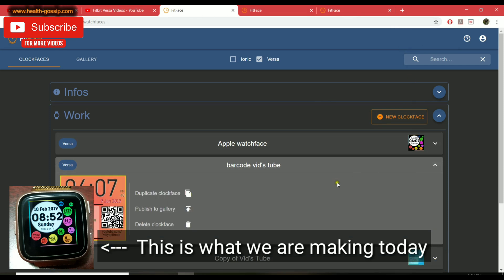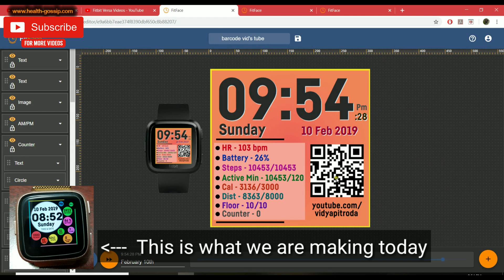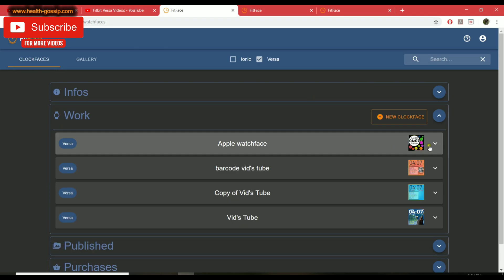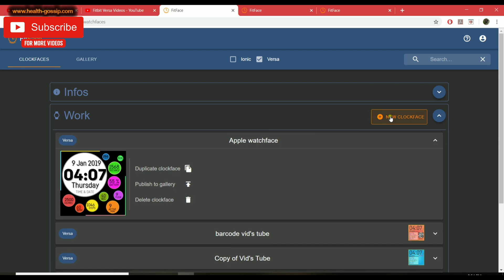In today's video I'm going to teach you how to create a custom watch face. I was recently working on this barcode watch face where I integrated a barcode — if someone were to scan it, it goes straight to my YouTube channel. That's just to show what things can be done, but today we'll be creating this Apple-like watch face.